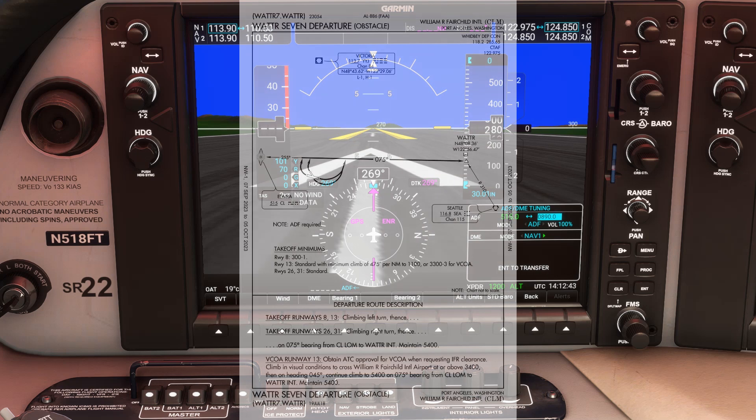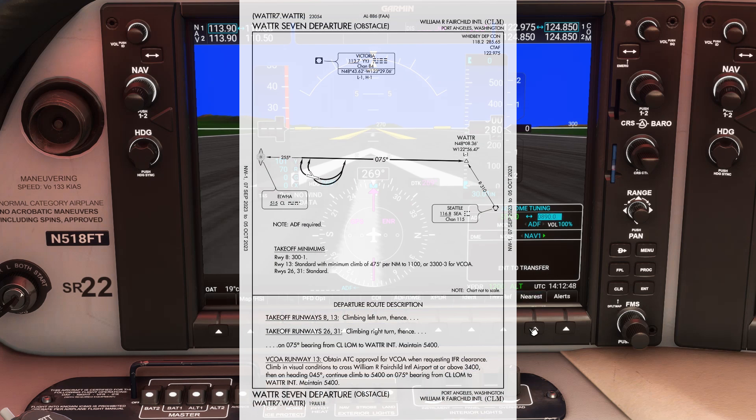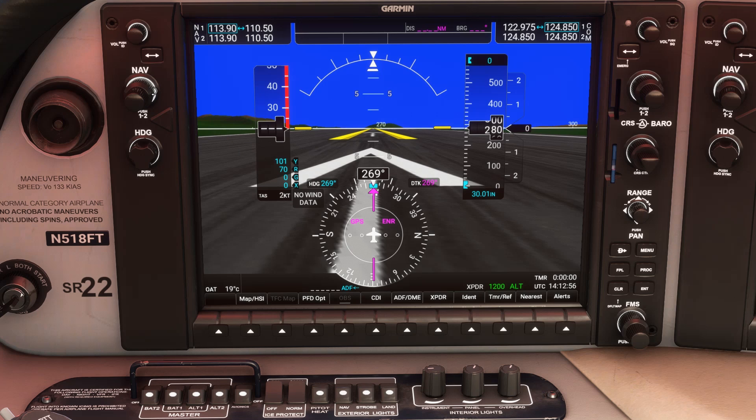The procedure has us flying out on the 075 bearing to the water intersection, which is on the 310 radial from the Seattle VOR. So let's set that too — it's 116.8 and we flip it active. We'll push PFD options again and now BEARING2, which pulls up NAV1. This is going to show us yet another arrow on the HSI pointing towards the VOR, which we'll also see in flight once we've acquired the signal.